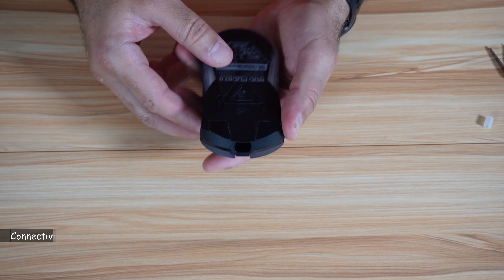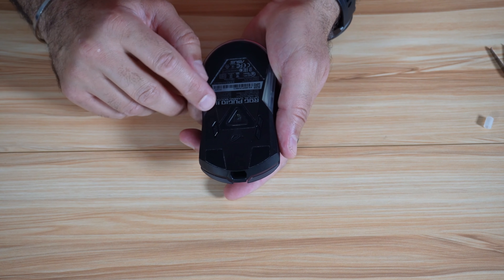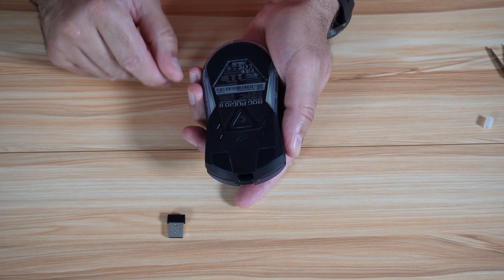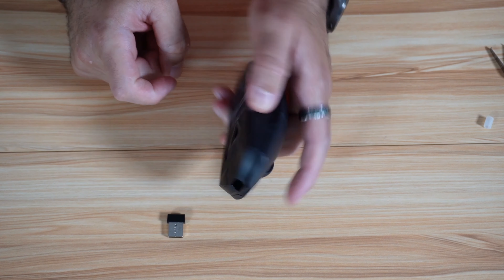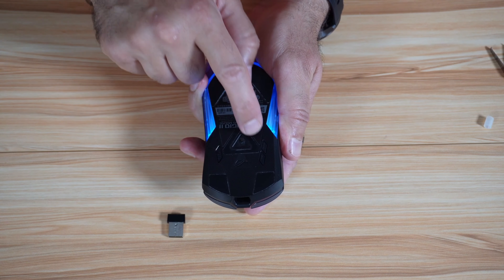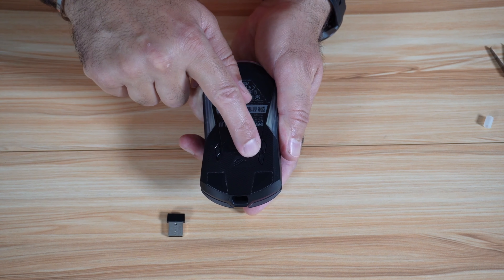Now let me talk about the buttons and connectivity. You can connect this mouse to your PC in three ways: via the 2.4 GHz dongle — just plug it into your PC and it has a 1000 Hz report rate, which is very good; you switch it on like this for 2.4 GHz. For Bluetooth, put the switch up — it has Bluetooth 5.1 and a pairing button. And you can also connect it physically with a USB cable. There is also a DPI button here.